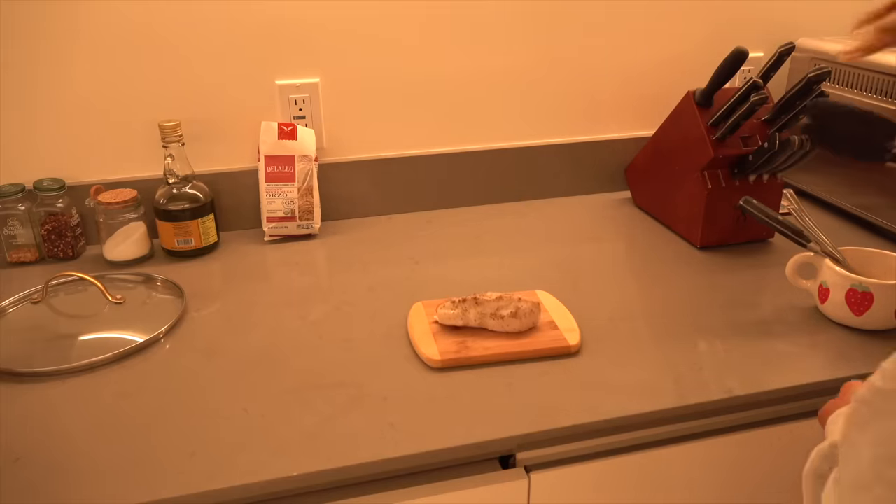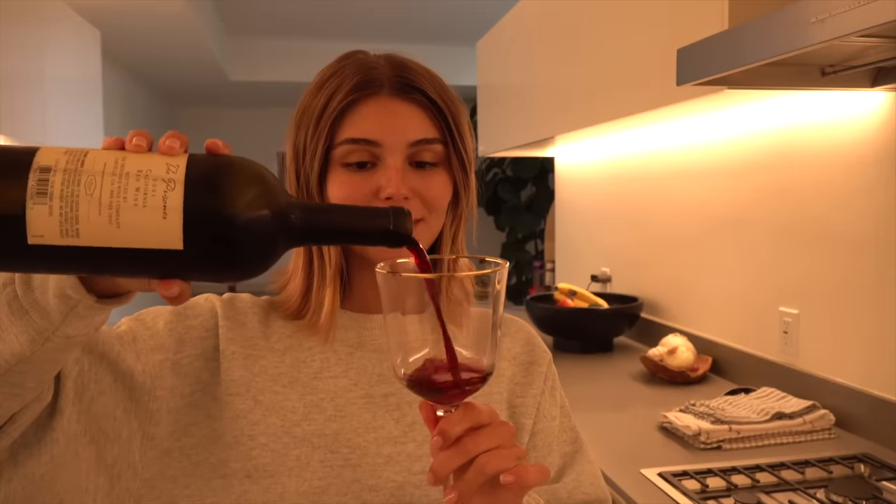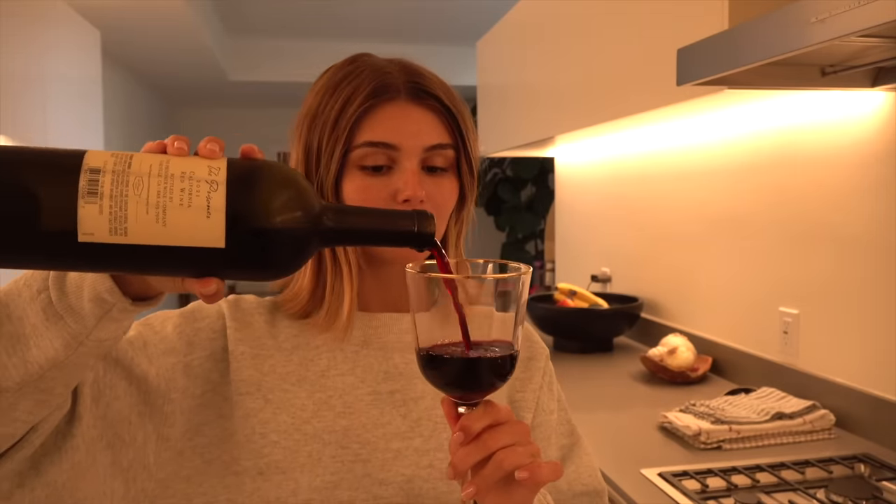Everything looks really good. Chicken has about 7 minutes left. That is not done quite yet. I'm going to pour myself — cheers!